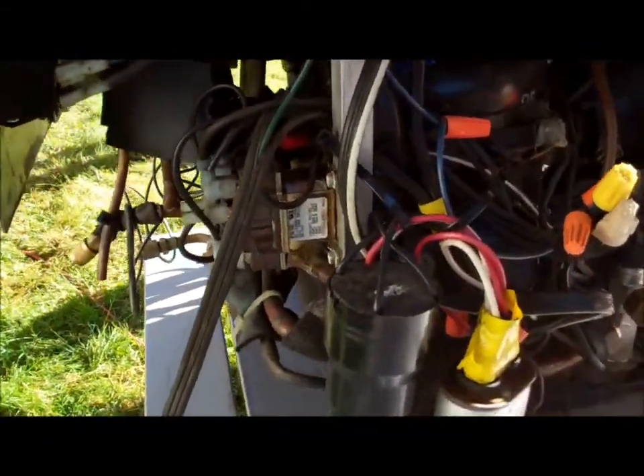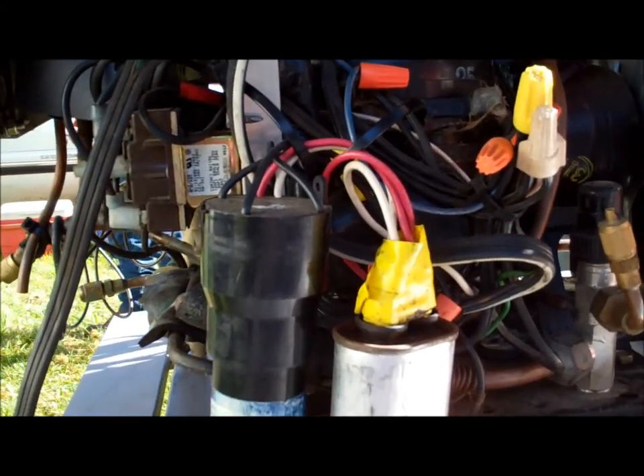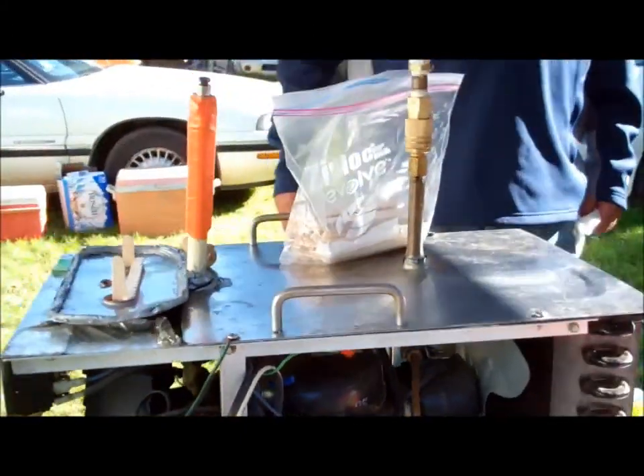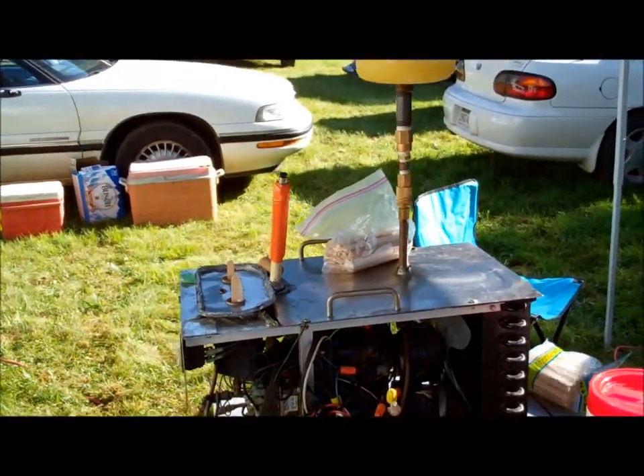We were at the campgrounds and my buddy needed to find electric, and I told him where the plug was, so I figured that entitles me to one of these schnappsicles. Go eat some schnappsicles.